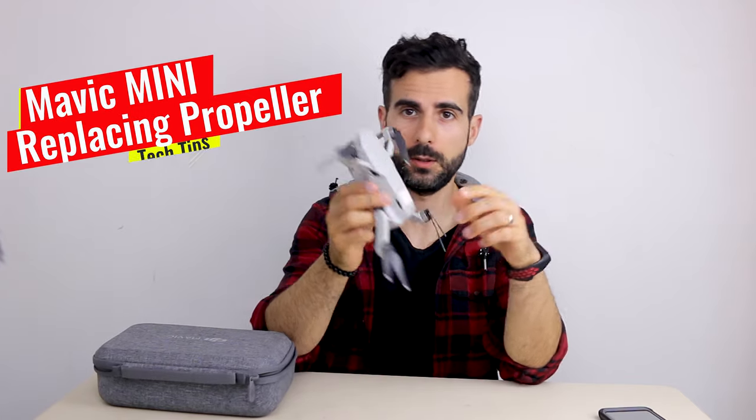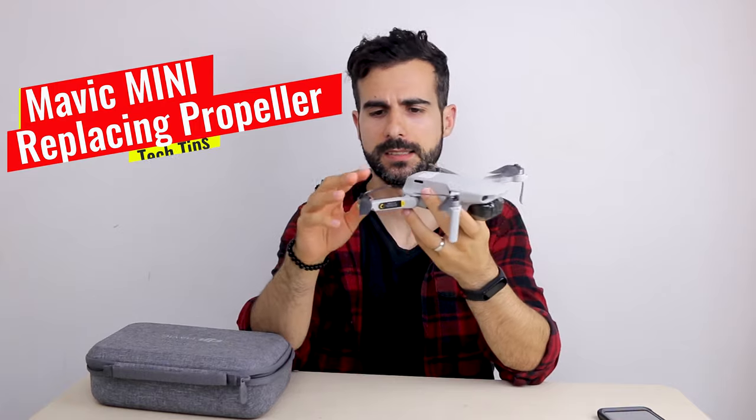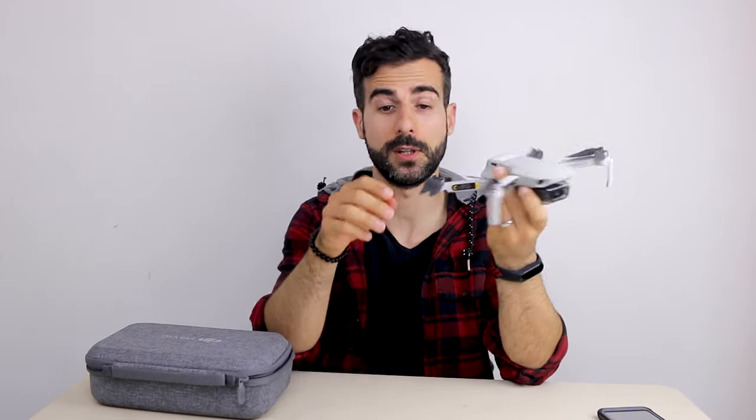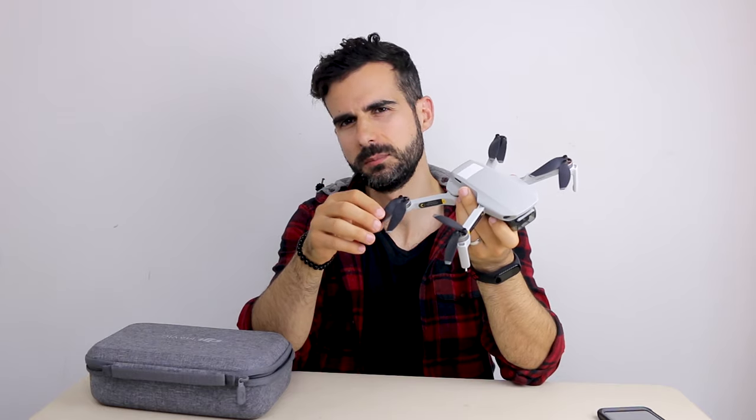Hello! What are we doing today? We're gonna do a simple video of propeller repair. One of my propellers is heavily damaged because I flew it at home a few times. The app says speed on one of the engines is not working properly. Please repair it or send it to the manufacturer for repair if the problem continues.